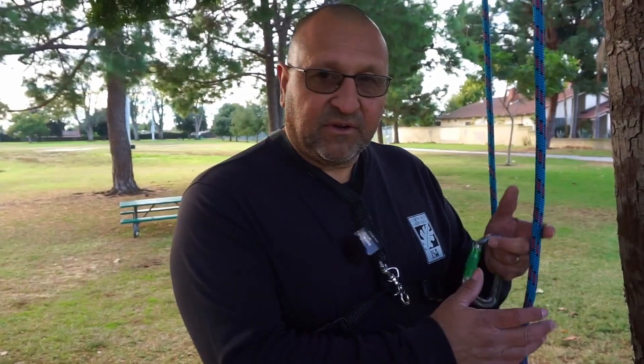I've been an ISA evaluator for about 20 years, and I definitely like to see when someone gets to the test and they know their knots. It's really important because if you're not tying them right, you're not going to be able to get to the next step — the climb. When you get to the part where you're going to do the knots, you are allotted one minute to tie it.